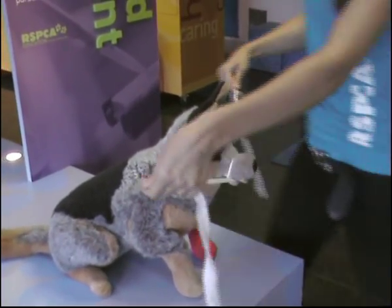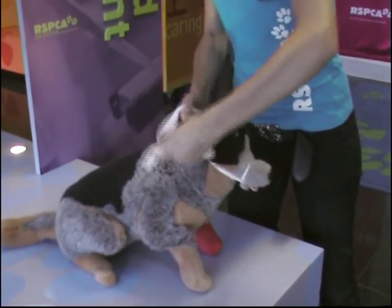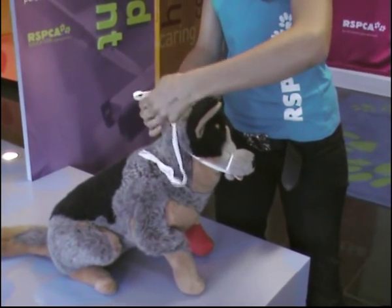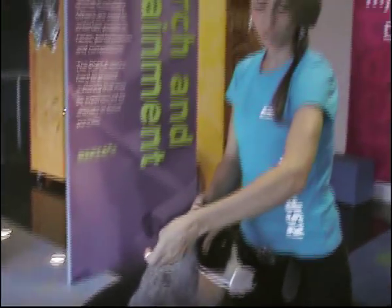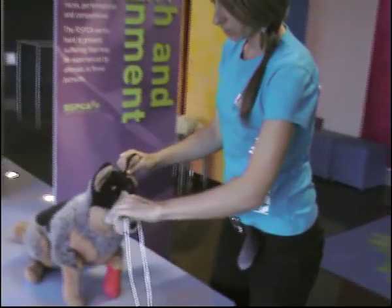And now around the back of the dog's head. It should be enough just to do a bow here. Go quite tight, and a nice bow so you can have an easy release, because occasionally dogs will get really stressed. And if their gums go blue, you want an easy release on the dog — you don't want it to be too difficult to get it off.